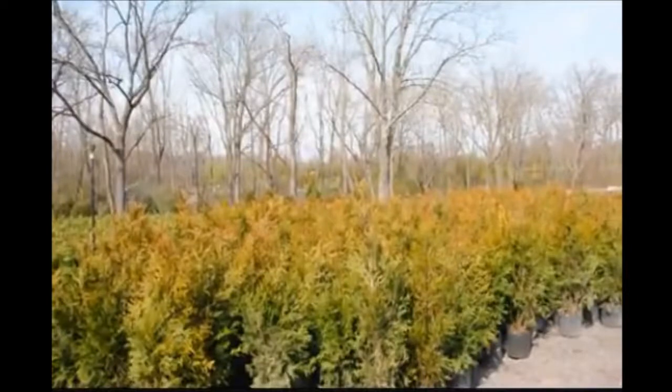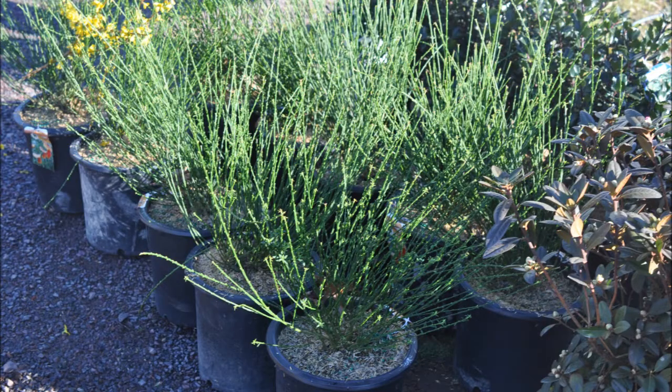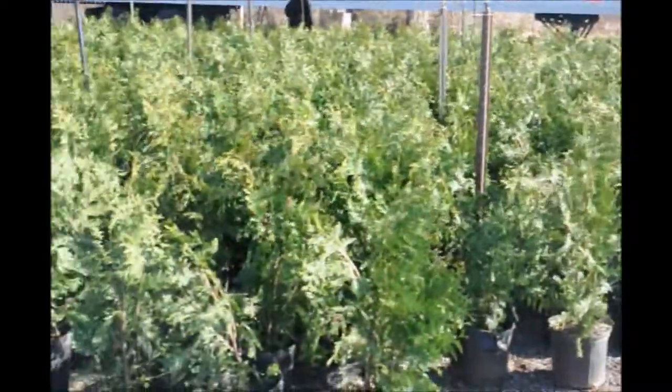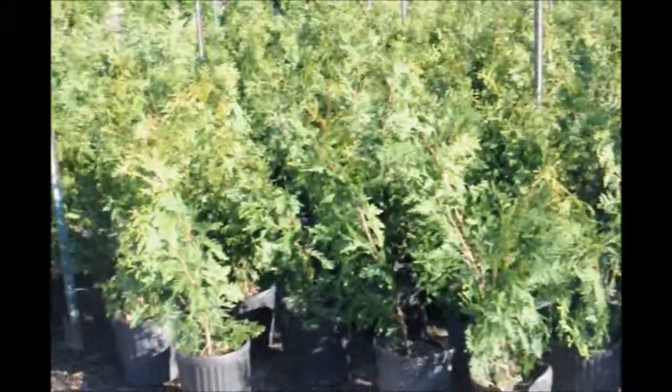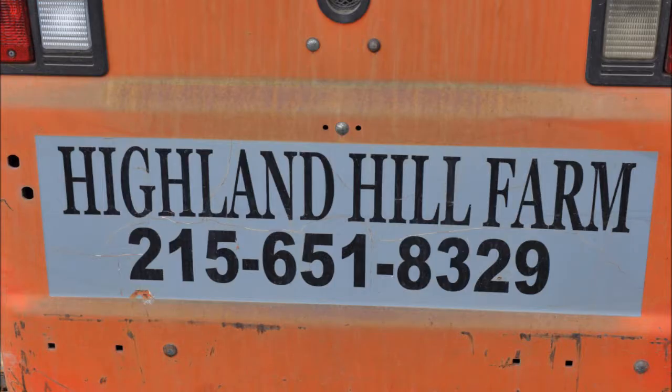And of course, if you live closer, it would cost less. But that's an approximation of what it would cost to ship a three-gallon plant. We have plenty of them for sale here at Highland Hill Farm. You'll see in this video a bunch of different three-gallon pots that we can ship by UPS.